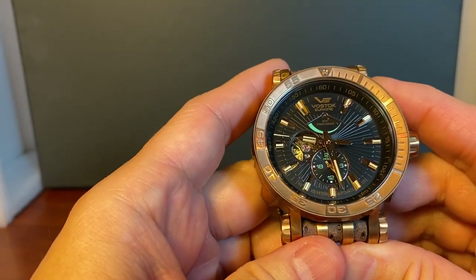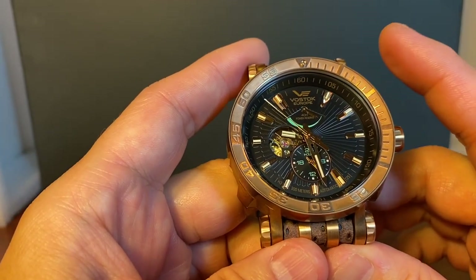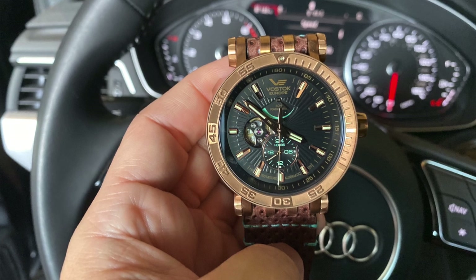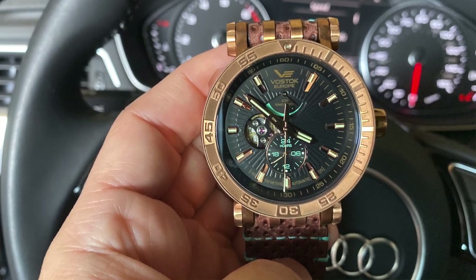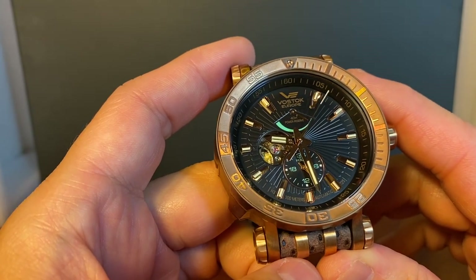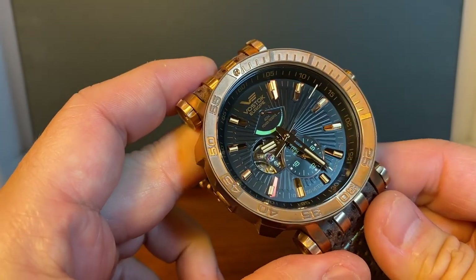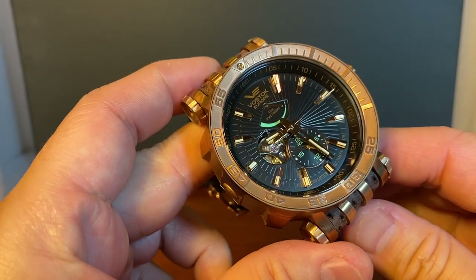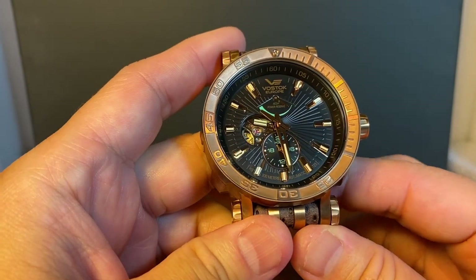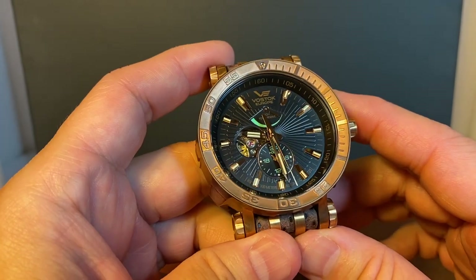There's just so much to like about the Energia starting with the dial. It has some very useful complications that look fantastic. My favorite complication is that 40-hour power reserve indicator at 12 o'clock. It also has a 24-hour indicator at 6 o'clock for a second time zone, and just a glimpse of the movement at 9 o'clock. It is not too exaggerated where it screams cheap — it is just tastefully done, and we can see the ruby right there.